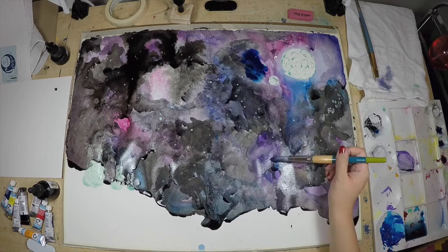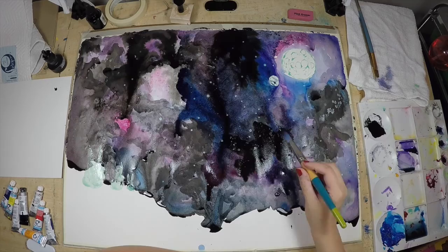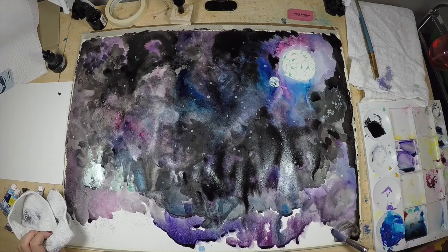Our galaxy and night sky is starting to take some form. I'm just going to keep on blending, adding more black ink to blend all of these colors together just to make them more uniform.